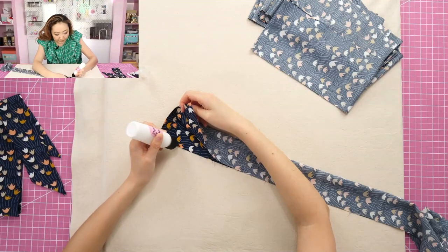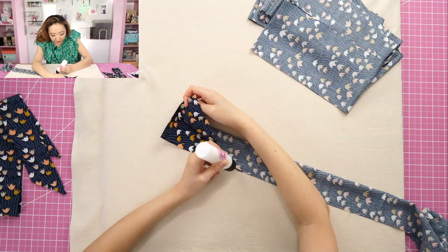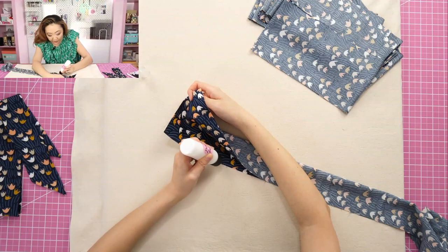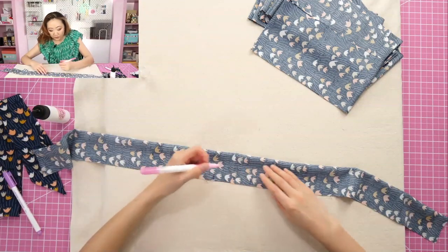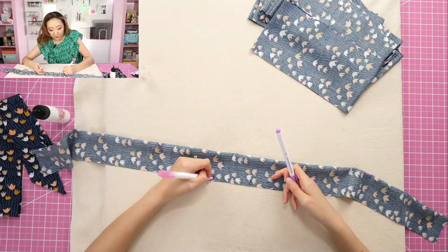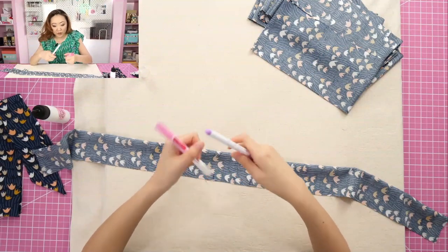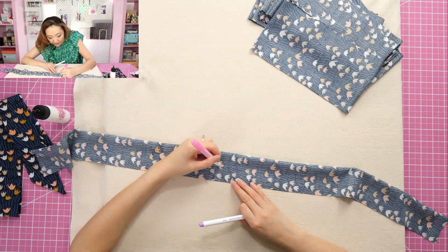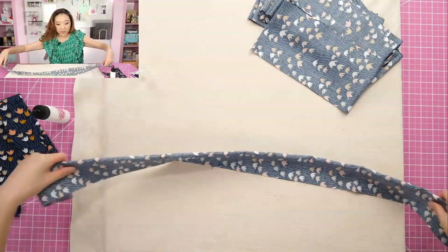I do have a few of these glue bottles in the Sewing Report Etsy shop — I only have four or five left, so get it soon because they're one of my top sellers. I also have marking pens in the shop — they are air and water soluble. One has a little eraser on it: if you draw with this pen it will go away in a few days, or if you put water on it, but the eraser will remove the mark right away.